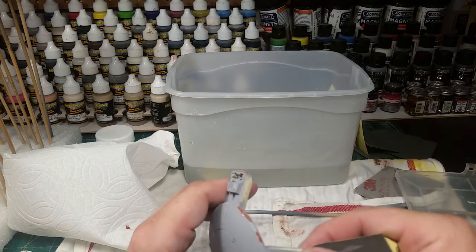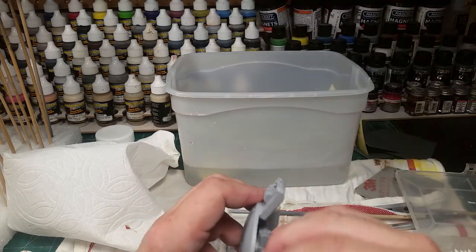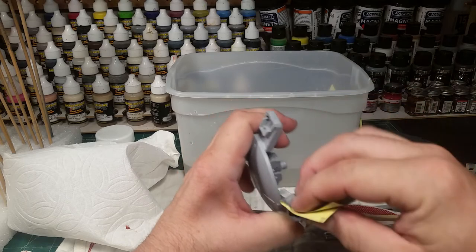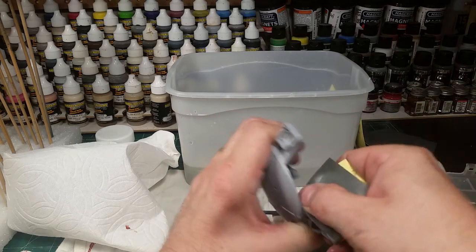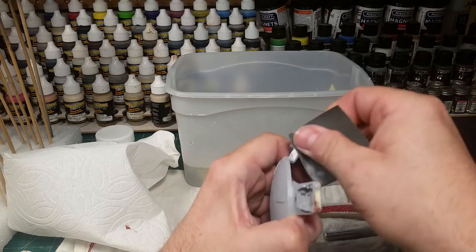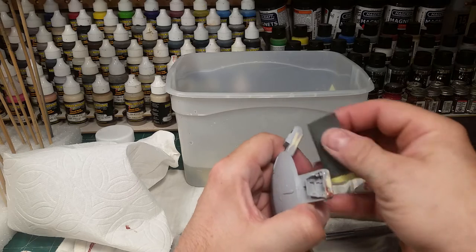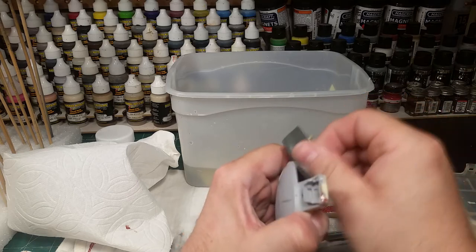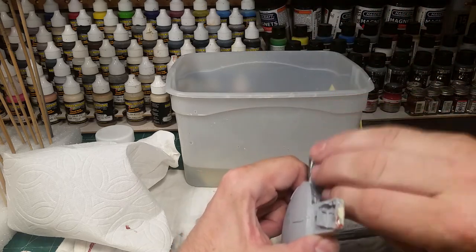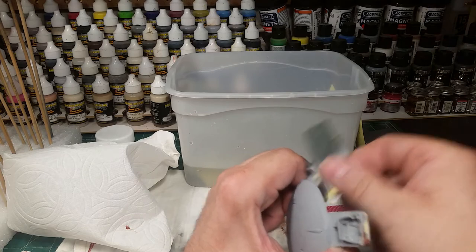I'm still a ways from starting to put paint on this, but I do have a color scheme in my head and it should be pretty cool — quite a bit different from the one I did last year. My client is giving me complete artistic freedom, which is really cool. My other clients are also super chill — they let me take my time and work on other projects, and I really appreciate that.